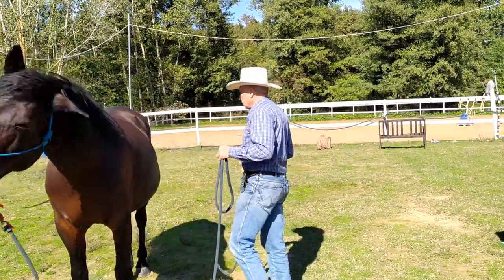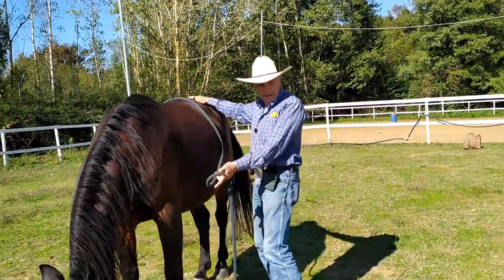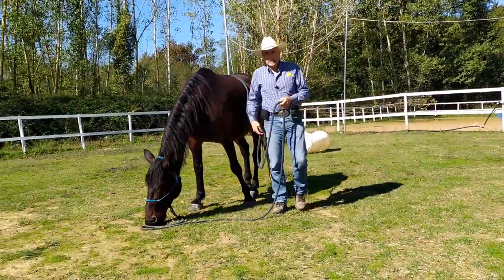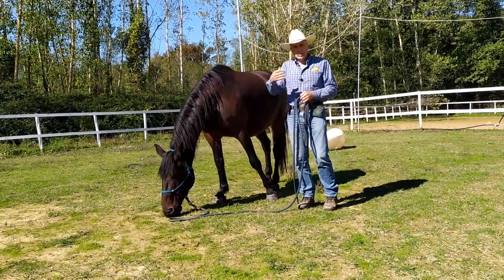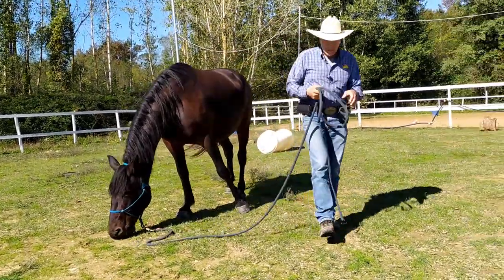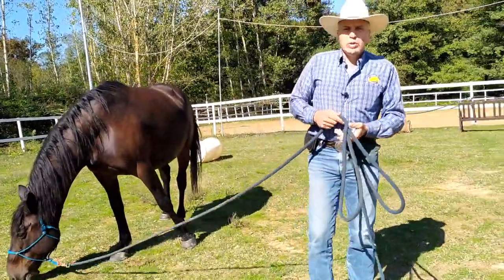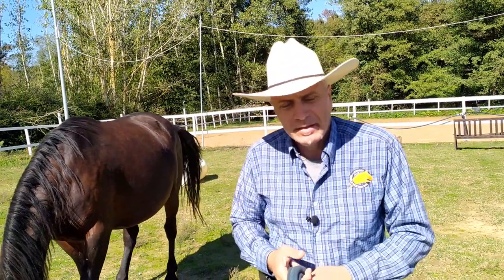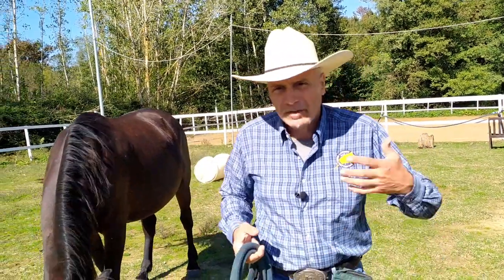Cosa è che ho fatto? Ho abituato il cavallo alla corda lunga. Bene, anche per oggi è tutto. Spero che anche questo video vi sia piaciuto. Lasciate un commento per farmelo sapere, mettete mi piace se vi è piaciuto, o non vi piace se non vi è piaciuto.